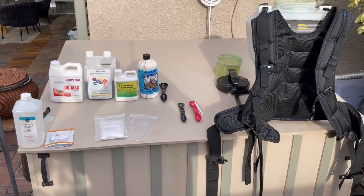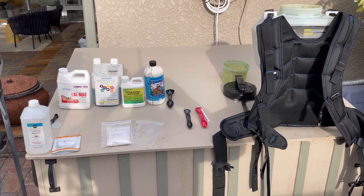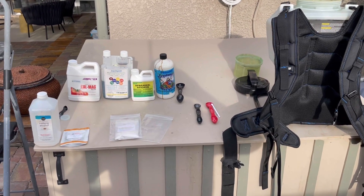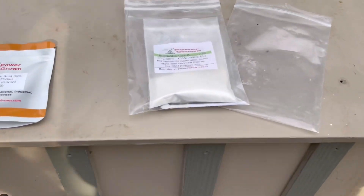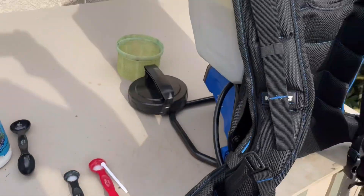It takes me eight gallons to spray our yard. These are the things that I'm putting into the water. Also brassinosteroid — I forgot that one, see that right there. I do two scoops and that goes right into the water.